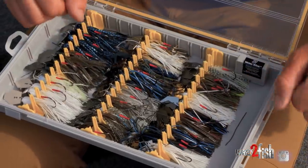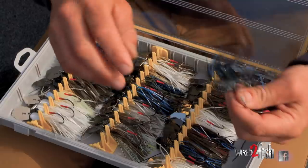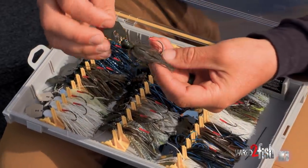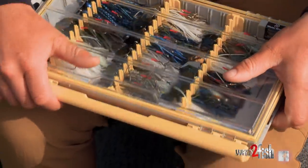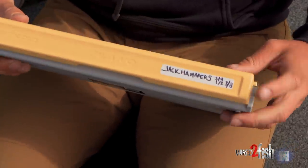I use these things a lot and keep an assortment of colors with me in the boat. I can restock throughout the season depending on where I'm fishing. This new Plano box is their jig and bladed jig box — it's designed to hold these baits in there well, keeping them dry, rust-free, and clean.